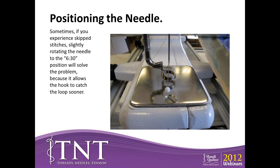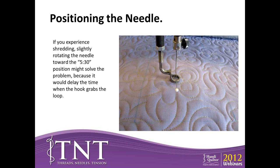Sometimes, if you're experiencing skip stitches, if you rotate the needle slightly towards the 6:30 position, it will solve the problem — that way your thread is able to catch the loop sooner. You don't have to have it exactly at 6 o'clock; that's ideal, but if you're having troubles you can make a slight adjustment. If you're having shredding problems, you can rotate the needle slightly towards the 5:30 position. That will create a time delay so the hook grabs the thread later and will help prevent shredding. What you're actually doing when rotating the needle is adjusting your timing.